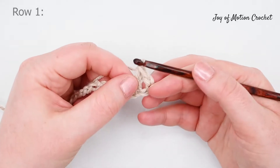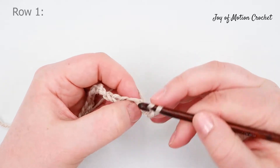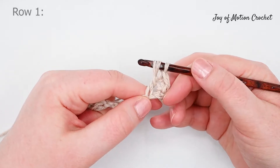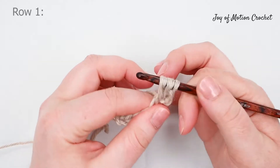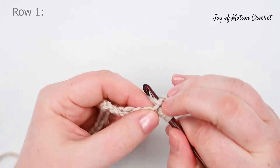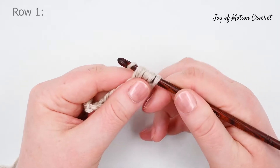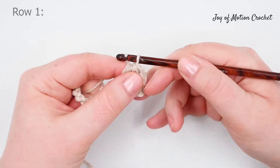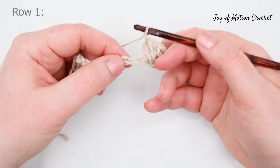Then you're going to make a puff in the chain before the double crochet. Yarn over and pull up a loop from that chain, then yarn over and pull up a loop again from the same stitch, and repeat one more time. This is a puff with three pull-ups. Then yarn over and go through all loops on the hook, and chain one. So we have three stitches: a double crochet, a puff, and a chain.